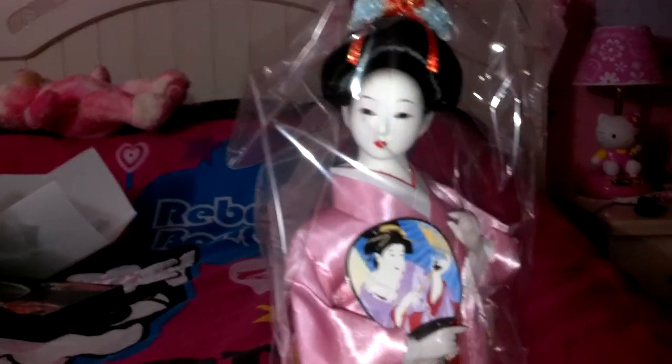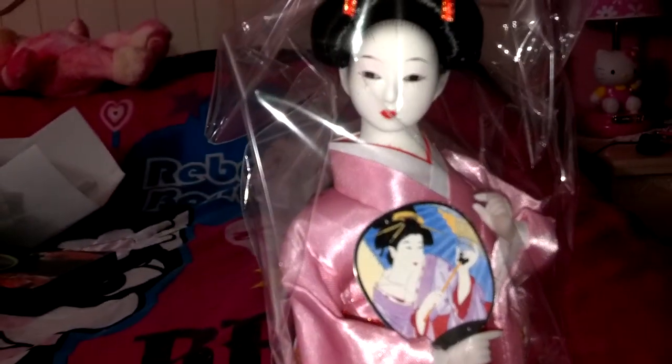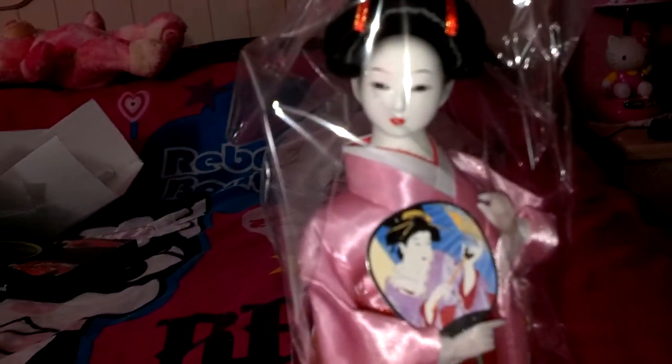And if you guys didn't know, Sakura means cherry blossom in Japanese. So I thought that it went well with her kimono, because cherry blossoms are like a pinkish color.